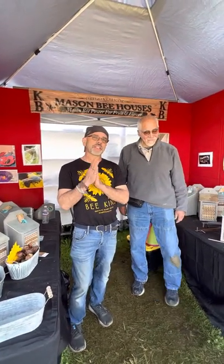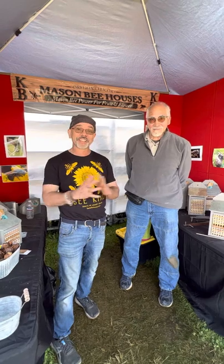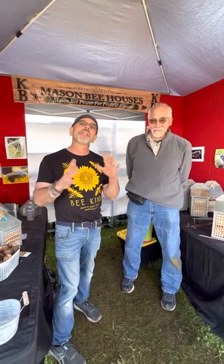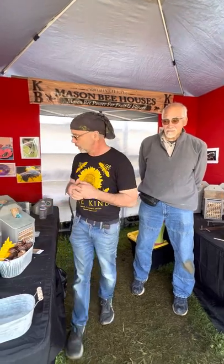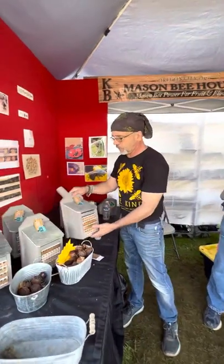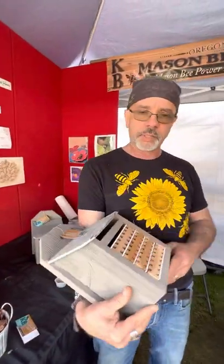Hi guys, for those of you who have watched my mason bee videos, I wanted to bring you into the source — one of the sources — and this is K&B Mason Bees. This is Carl. I'm going to give you a little more education on some alternatives with mason bee houses versus the tubes that I have in my colony at home. Carl basically makes these, so I'll let you take over.